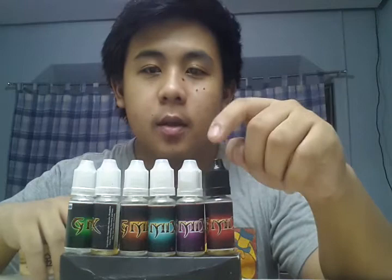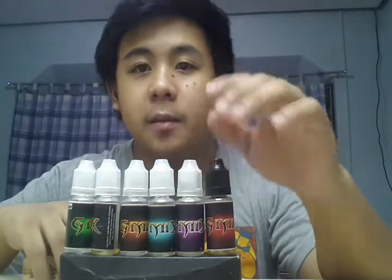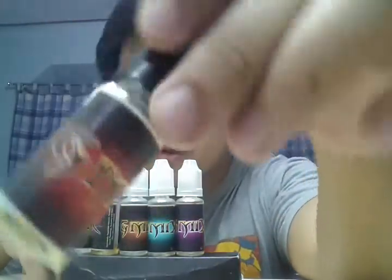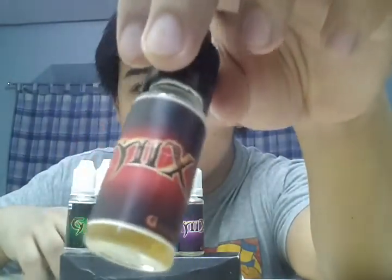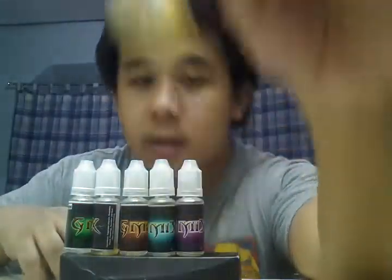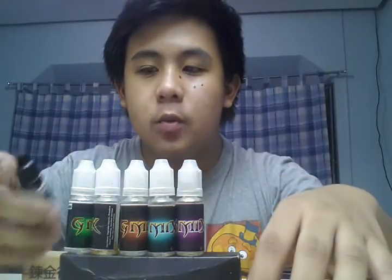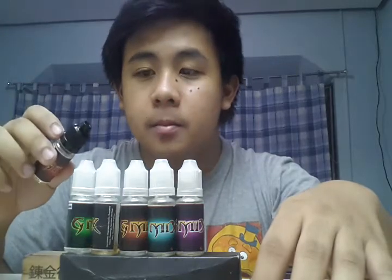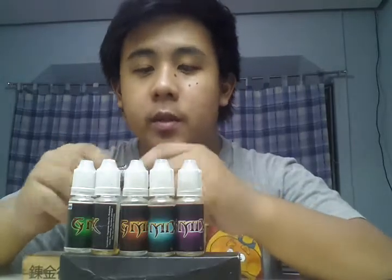First, the caps. The black one means it has nicotine; the white one means the opposite. So this is G-Mix by G-Vapor. At the front you're going to see G-Mix, G-Vapor on the side, plus the nicotine content. G-Mix is a popular brand in the Philippines. Internationally I'm not sure, but it is a good juice, especially this one.